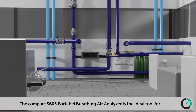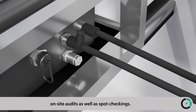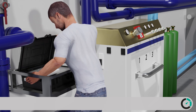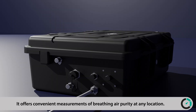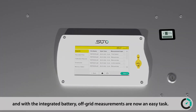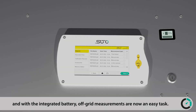The compact S605 portable breathing air analyzer is the ideal tool for on-site audits as well as spot checks. It offers convenient measurements of breathing air purity at any location. Thanks to the plug-and-play solution, no invasive installation is needed, and with the integrated battery, off-grid measurements are now an easy task.